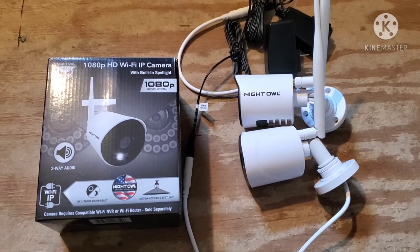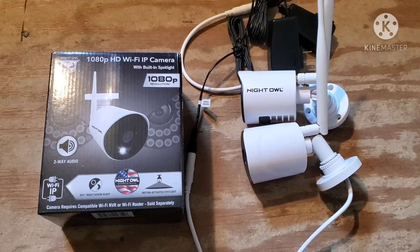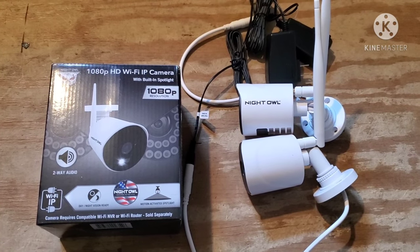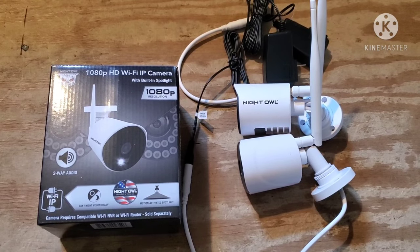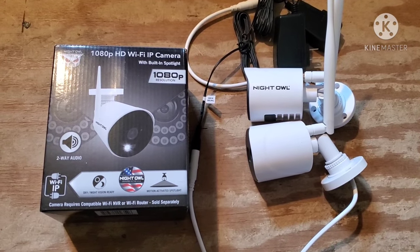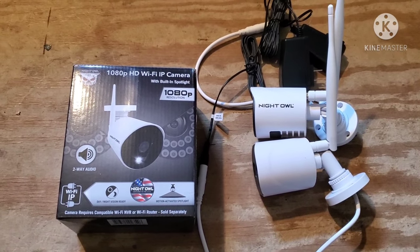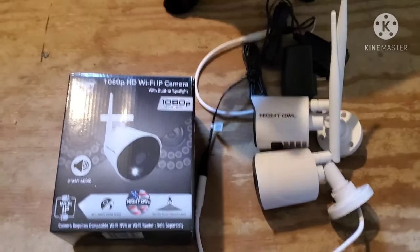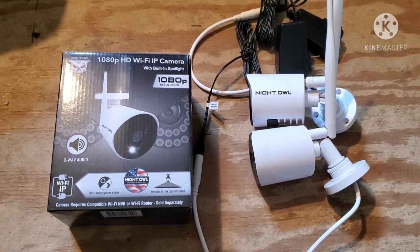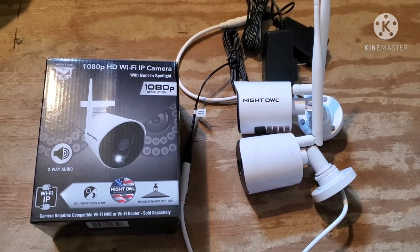Alright, got another project to do. This one's going to be the installation of a couple of wireless security cameras. These are from Walmart and they're pretty affordable — about 70 to 80 bucks. They have a lot of features: night vision, an LED spotlight that activates via motion sensor to illuminate the area in front, and an intercom feature to communicate with whoever's in front of the camera. They connect to your normal Wi-Fi router.